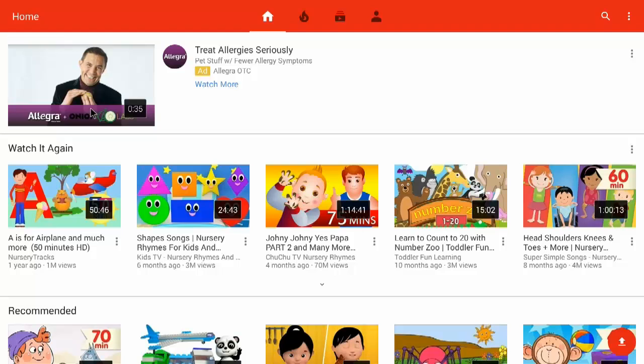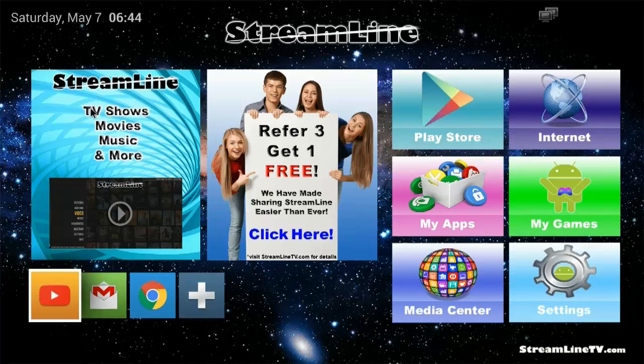Now that we have YouTube all up to date, that will also update some of the other Google Play Services, which helps keep your box up to date. On to the next video.